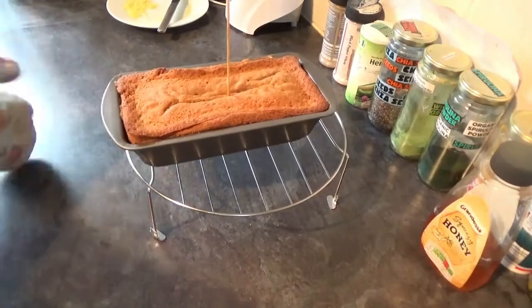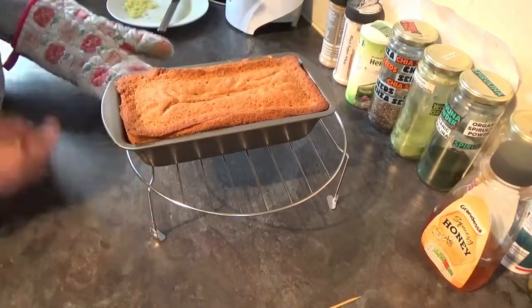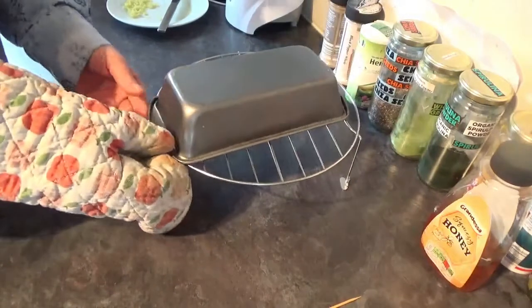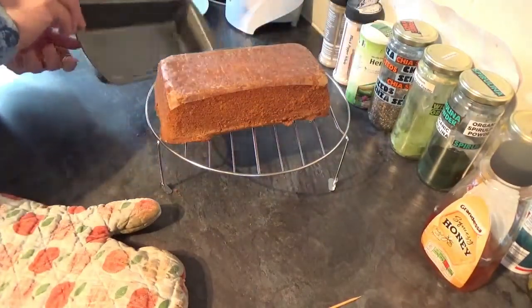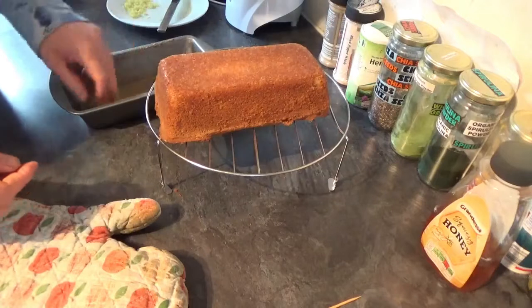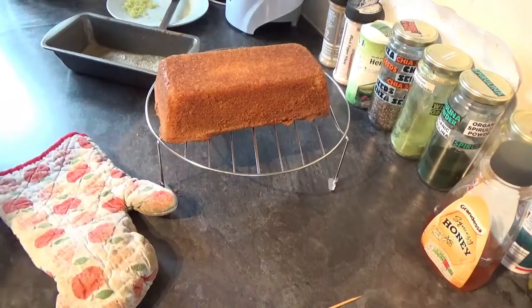When your cake comes out of the oven and your toothpick is dry, it's time to flip it over. Hopefully it has done nicely. Take off your greaseproof paper and then allow that to cool for 10 minutes while we get on with the drizzle sauce.